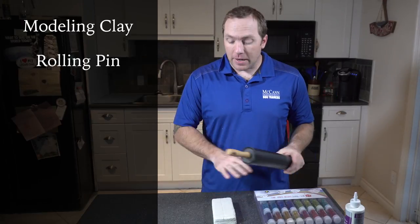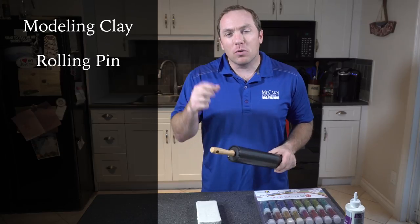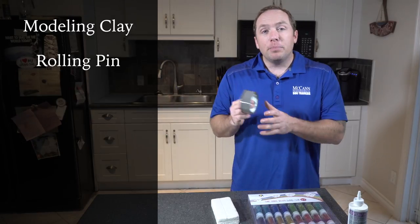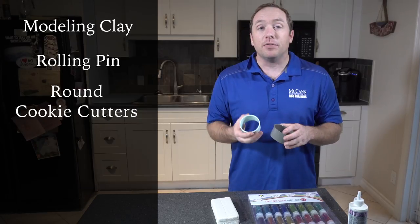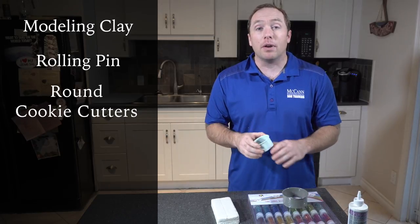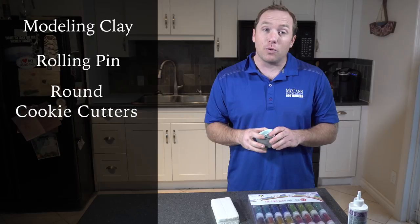You're going to need a rolling pin because we're going to flatten out the modeling clay to maybe a quarter of an inch thick, a little closer to a half when we do the dog's prints. You'll also need something to make sure it's nice and flat. Next up, you're going to need cookie cutters. You can get different sized cookie cutters for different sized dogs — I've got a four inch for big dogs and a three inch that'll be great for a dog like Hippie Shake.